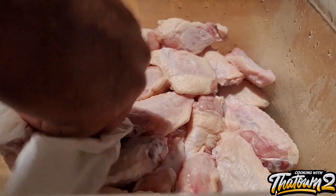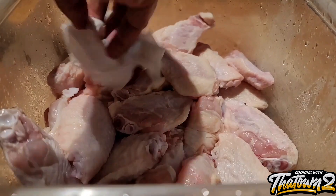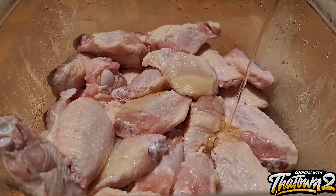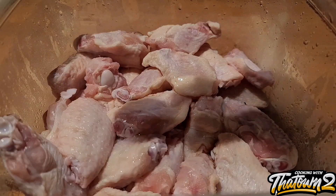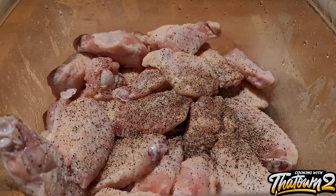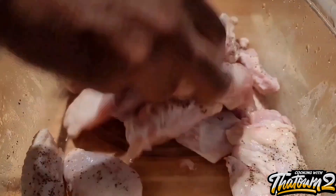We'll clean them off and pat them dry to remove all the moisture. Since we're going to bake these wings, we want to get them as dry as possible to get a good crust during the baking process. We cover them with about two tablespoons of olive oil and some pink Himalayan sea salt as well as some black pepper, then mix everything together to get the oil coating on all of the wings to help crisp them up in the oven.